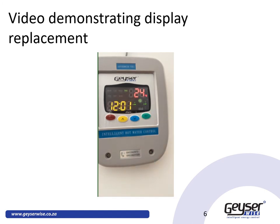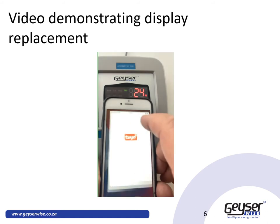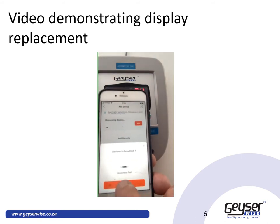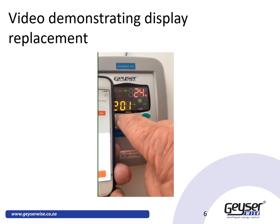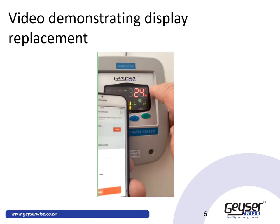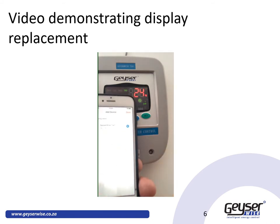Once you have downloaded the app, open it and select 'Add a Device.' Immediately a prompt appears showing the device is to be added. On the GizaWise, press and hold the yellow button for 3 seconds — the Wi-Fi indicator will flash. Keep in mind that both Bluetooth and Wi-Fi must be enabled on your phone. Then tap 'Add the Device' and it will discover the device.